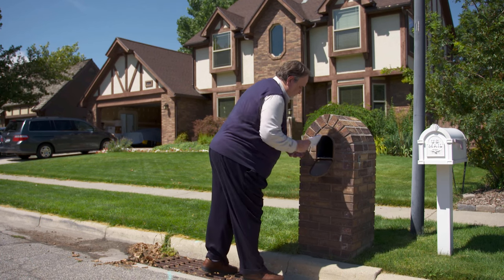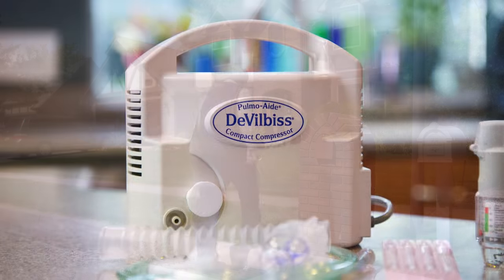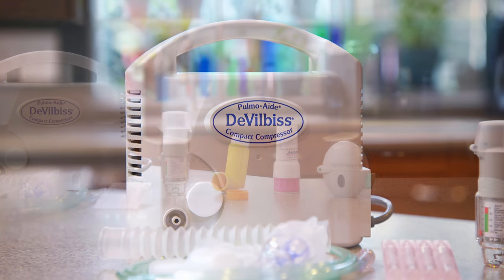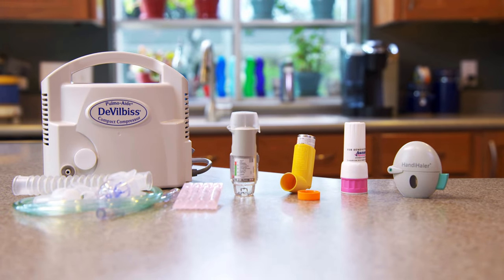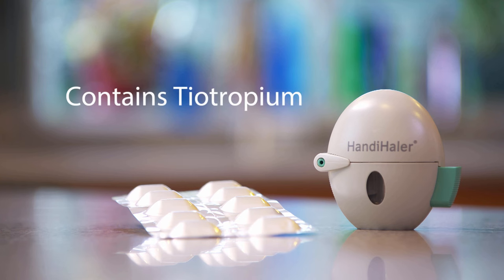Some people with breathing problems need to inhale medicine into their lungs. Inhaled medicines can be delivered by a device called a nebulizer, or by a variety of devices called inhalers. This video will show you how to use one dry powder inhaler called the HandiHaler. The HandiHaler delivers a medicine called tiotropium, which is also known as Spiriva.